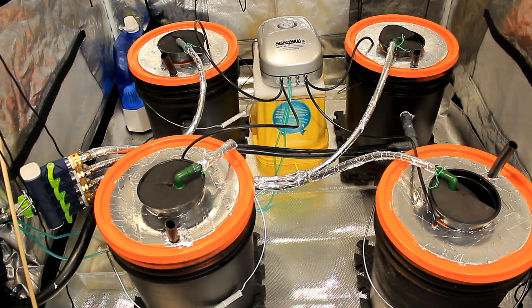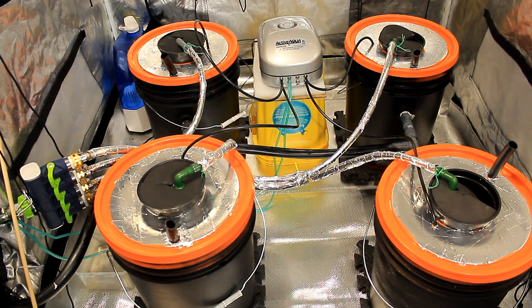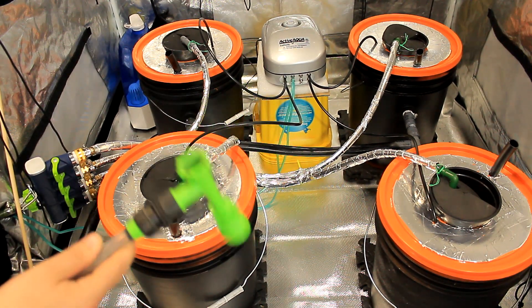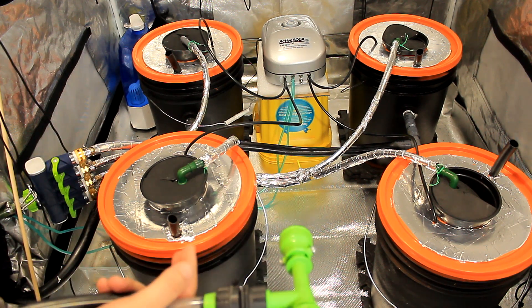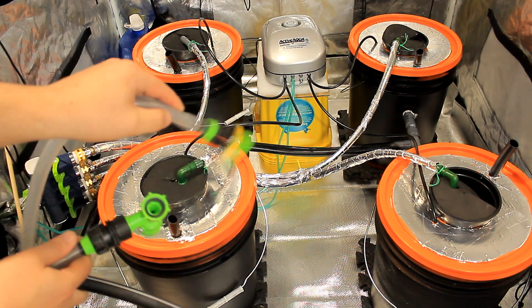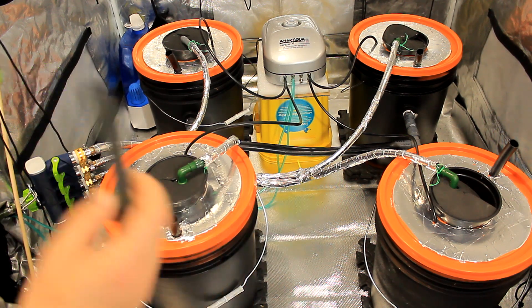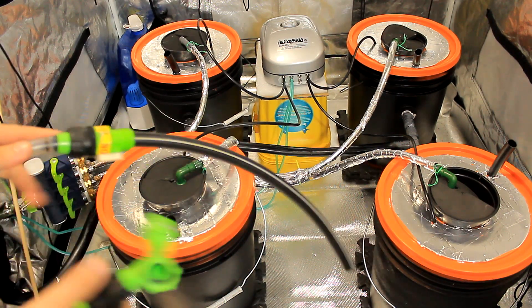I briefly explained why we have this black piece of poly sticking out of each bucket — it's kind of like a straw, as I mentioned. But I do want to show how I actually get the water out of the buckets. This here is what we call a Python water changer. It usually has a long piece that comes off of it. Anyone that has a fish tank knows this is used to basically suck the bottom of the fish tank, the gravel and all. With the poly, it actually fits right into the end of this, making an airtight suction.